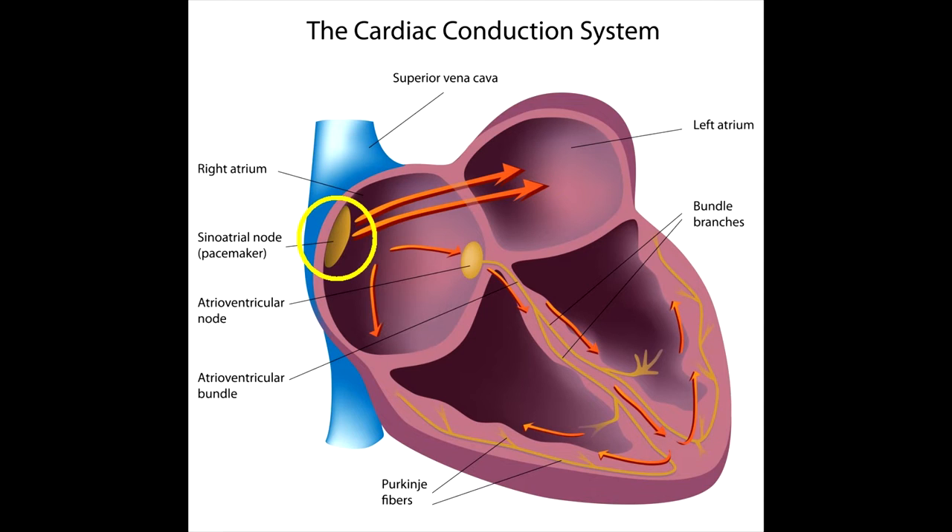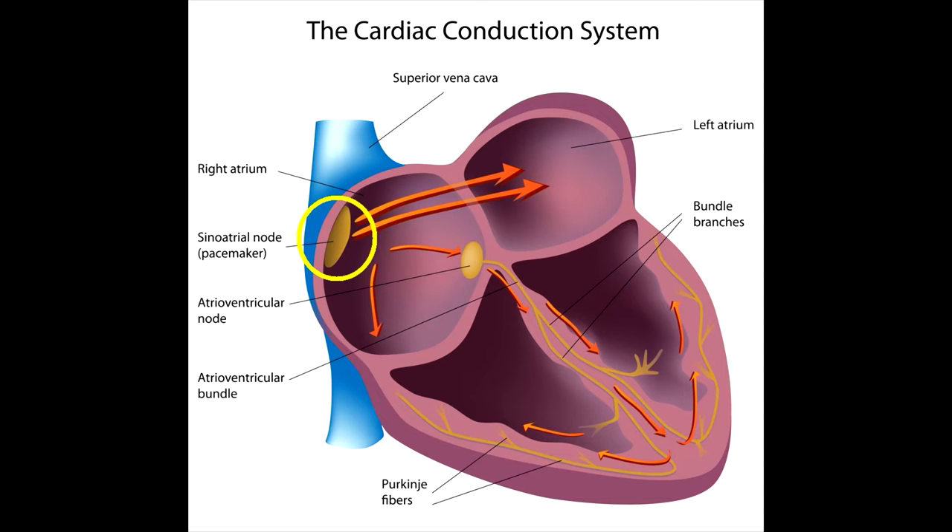Consequently, an electrocardiogram is a graphical display and registration of the passage of an electrical impulse through the conducting system of the heart. A dipole is a system of two equal in magnitude positive and negative poles located at a distance from each other in a conductive medium. The heart is a current dipole in which, when it is excited, a redistribution of charges occurs.